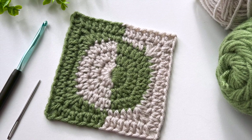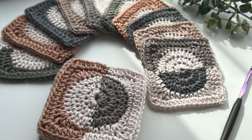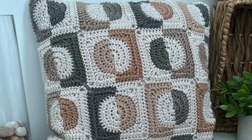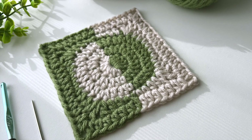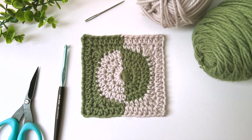Grab your hooks, grab your yarn, and let's get crocheting. I'll be using two colors for this square, color A and color B, a worsted weight yarn, and a five millimeter crochet hook. I'll have some scissors and a darning needle handy. All my squares work in a variety of yarn weights — just use the hook suggested on the label. The written instructions are available at the link in the description below.